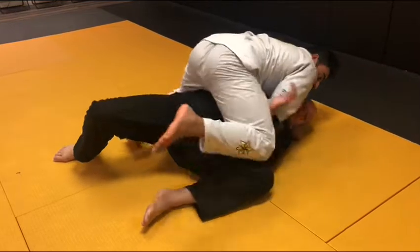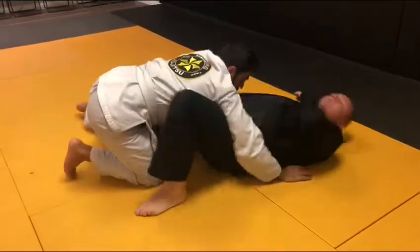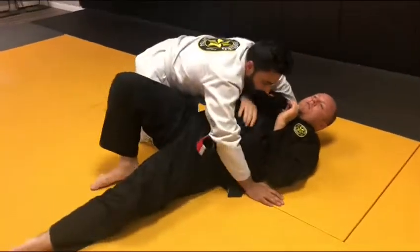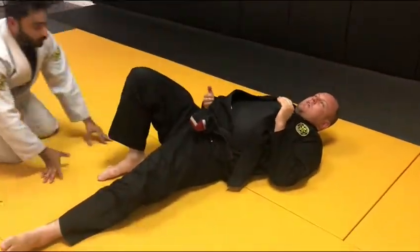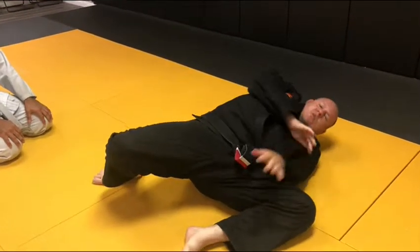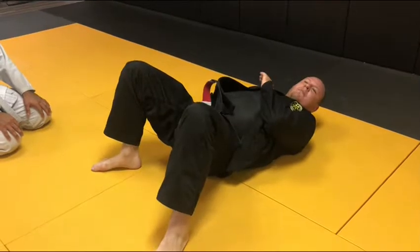Drop your knee in there now — he can't. I push, make space, and escape. So let me have it on this side. All I'm doing is when I feel the knee coming across my body, I'm just closing that space up, pushing the leg in between, and making my shrimp happen.